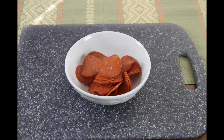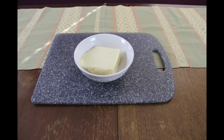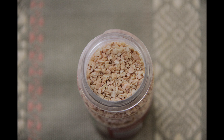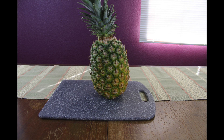Hey everybody, welcome to another episode of Cooking with Michael. Today we're going to be making an English muffin pizza. What you're going to need are some pepperoni, cooked bacon, bell pepper, cheese of your choice, English muffins, cooking spray, minced garlic, tomato sauce, a baking sheet, a cheese grater, and a pineapple.